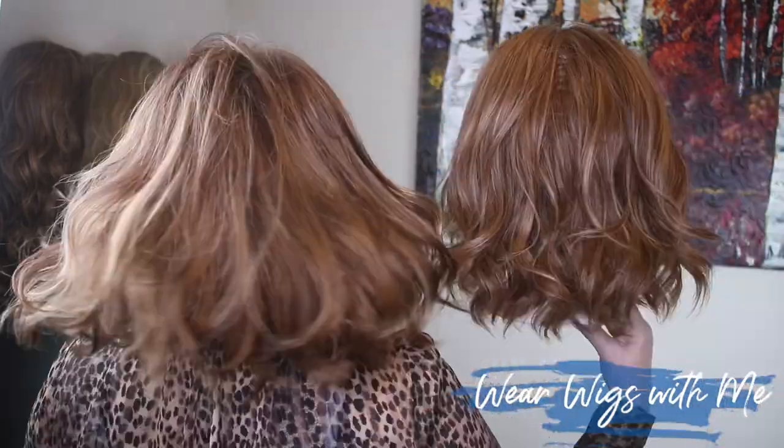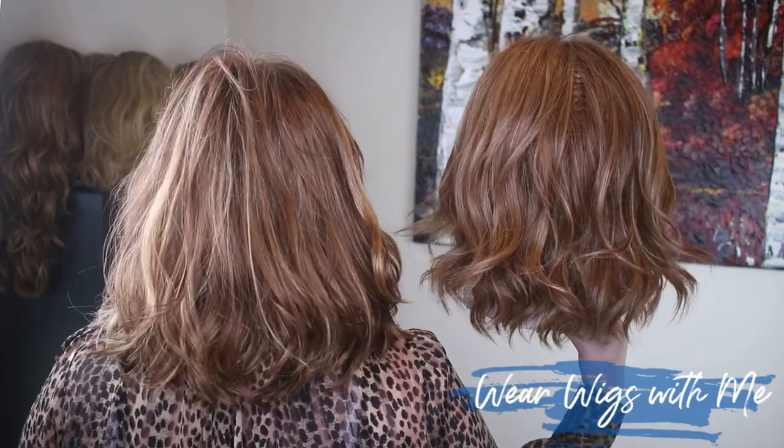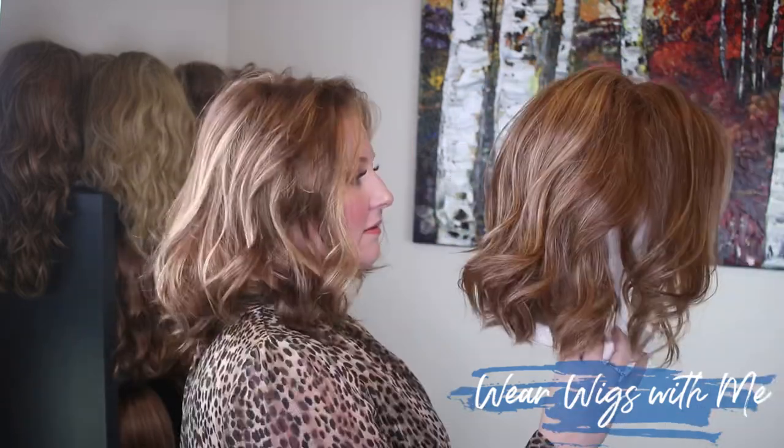Simmer has a lot more hair — it still feels really light, but it's a Raquel Welch wig and they just come with more hair. I'm putting Kindle back on — oh my goodness, after having Simmer on, Kindle just feels like nothing on your head. I'm going to turn around and put these side by side so you can see the back: this is Simmer and this is Kindle. They are so similar. And here's the 27MB and the FS27 side by side.